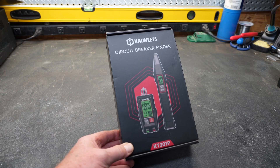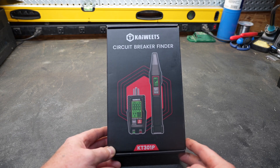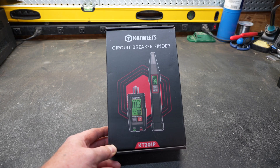Welcome to Tool Day Tuesday, where I share unique or useful tools that I myself use and think you might be interested in. Today's tool has been sent to us by Kaiweets, and we have done reviews of their tools before. This is a circuit breaker finder, and they have recently upgraded it — the 'P' means it is the new model that we're going to test today.